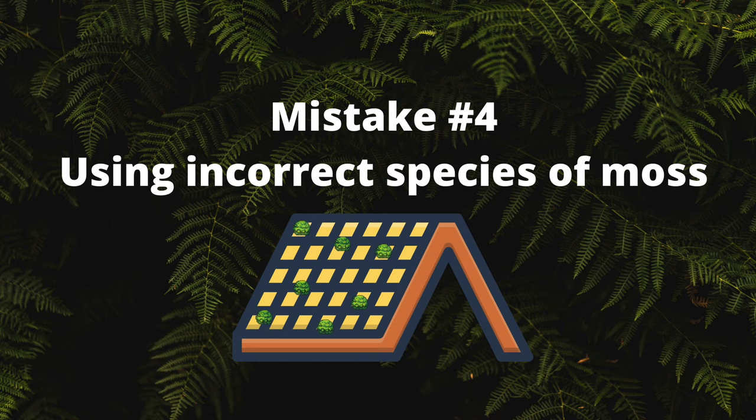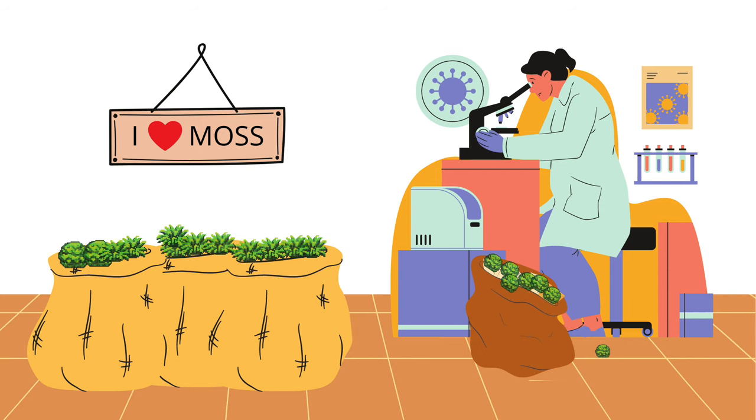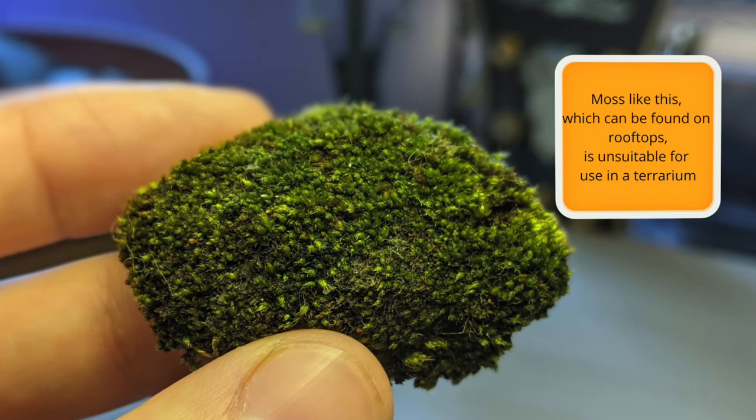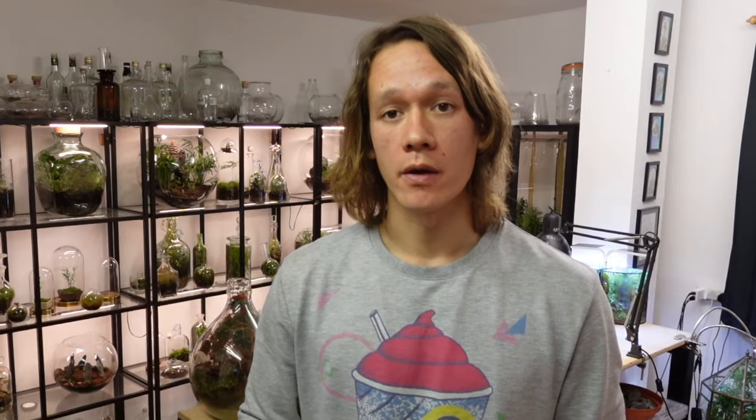Mistake number four: using incorrect species of moss. One of the most common questions I receive is why is my moss going brown? My first response is: did you buy your moss or did you collect it? Identifying moss is very difficult and it's easy to collect a species that is unsuitable for a terrarium. In the UK, many species of moss are temperate and need a cold dormant spell during winter, and they only thrive where there is massive airflow — so putting them into a stagnant terrarium will only end up one way.